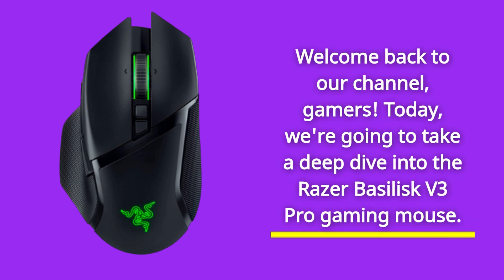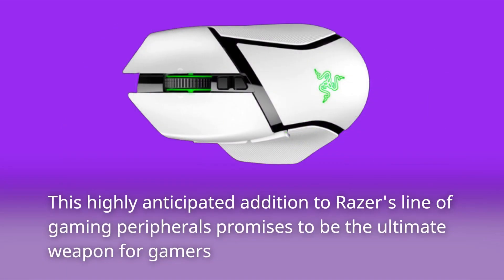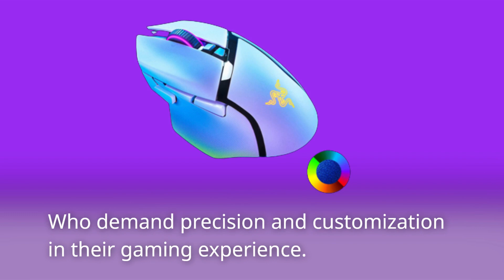Welcome back to our channel, gamers. Today we're going to take a deep dive into the Razer Basilisk V3 Pro Gaming Mouse. This highly anticipated addition to Razer's line of gaming peripherals promises to be the ultimate weapon for gamers who demand precision and customization in their gaming experience.